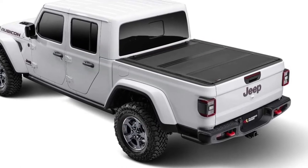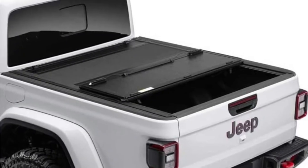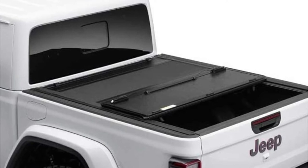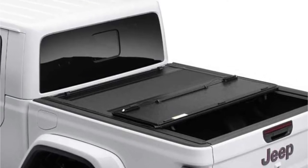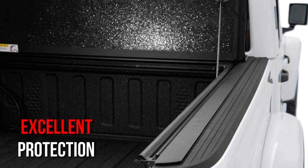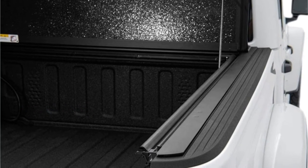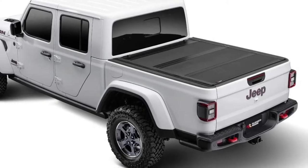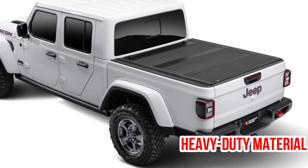Rather than targeting the average driver, Rugged Ridge aims at the premium market. Even though it's more expensive than average, you'll get a lot for your money. We are talking about a hard rolling bed cover here, which provides excellent protection and is extremely flexible. Campers won't have to worry about gear versatility when out in the wilderness, and aluminum construction ensures longevity as a heavy-duty material.